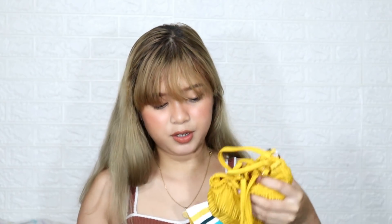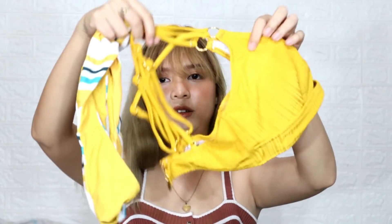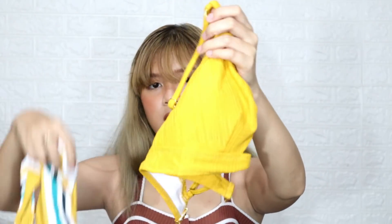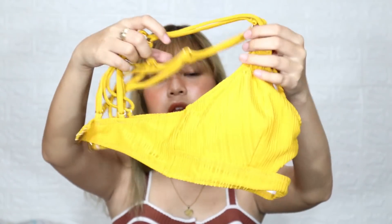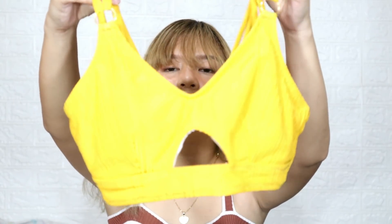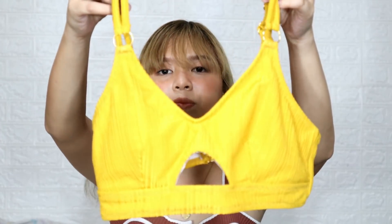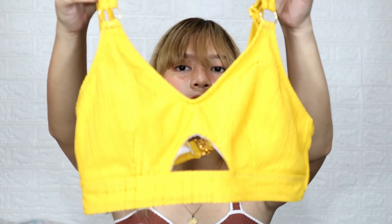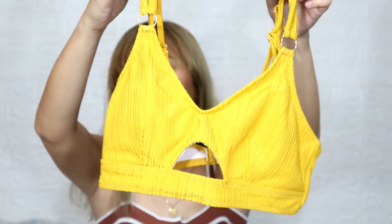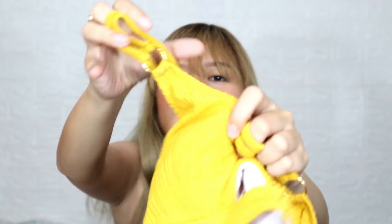So guys, the first item is this yellow and shape cutout bikini. Let's take a look at the top first. So as you can see, the color is actually mustard — it looks yellow on camera but in person it's mustard. The quality is super good, as you can see.